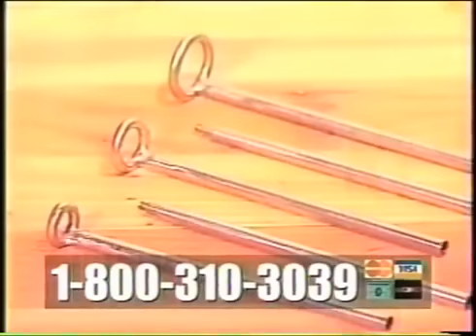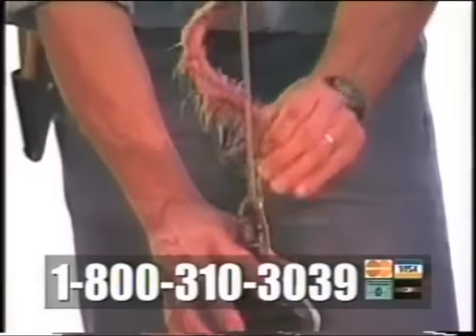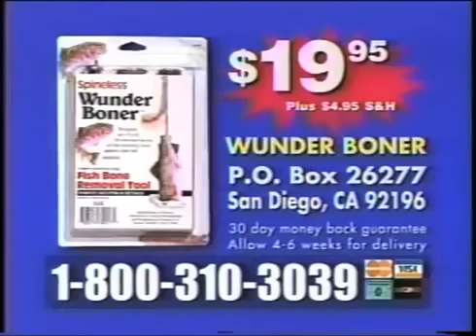The Wonder Boner comes complete with three stainless steel rod tops and two extension rods, and will de-bone fish up to three pounds. The Wonder Boner is the perfect gift for your fishing friends and your favorite chef. In fact, every tackle box and every kitchen should have the Wonder Boner. Call 1-800-310-3039 and order your Wonder Boner for only $19.95. Call now.